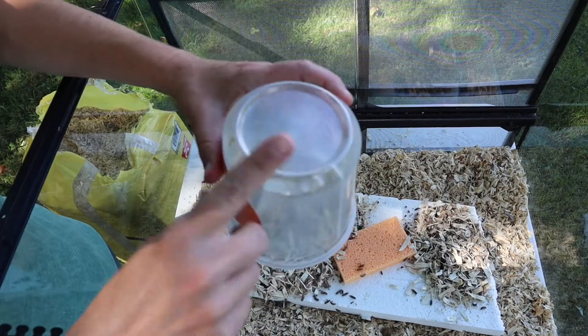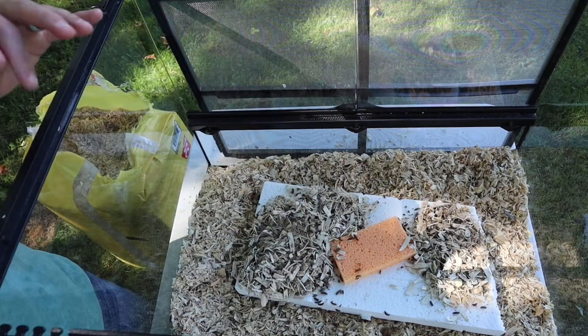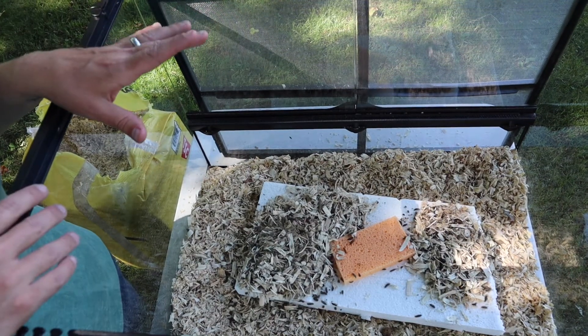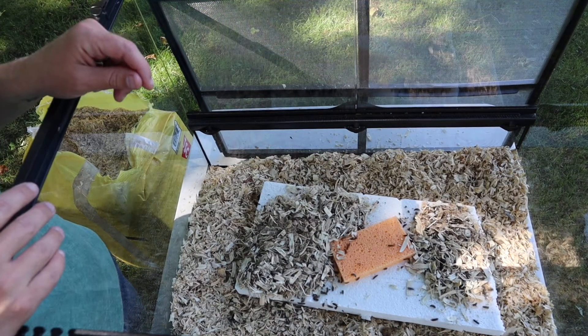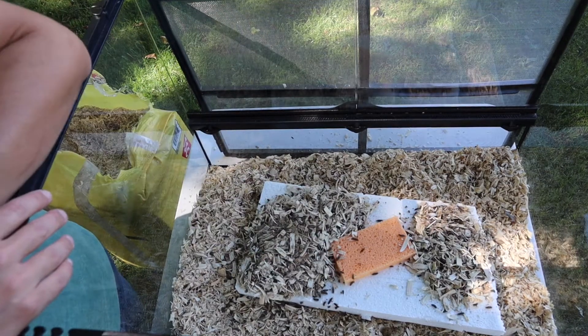I'm going to dump the rest of everybody out and get all the powder out of the bottom since there could be eggs in that. I can hear them all already crawling through the bedding, and you can see them coming up onto the sponge to get stuff to drink.